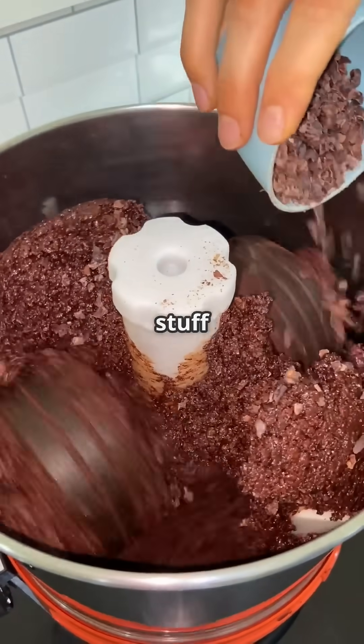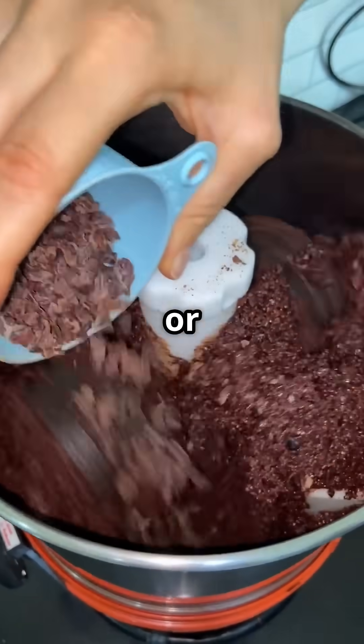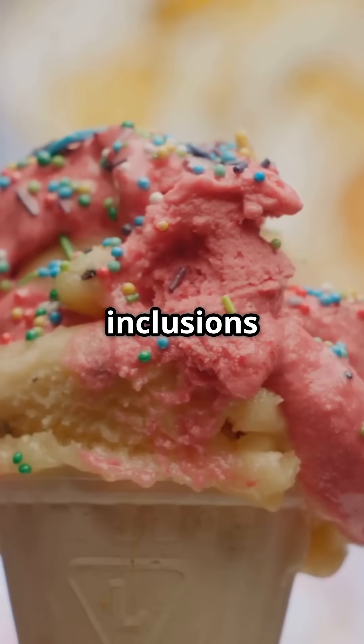Before it hardens, we add fun stuff like chocolate chips, cookie dough, or fruit pieces. These inclusions make every scoop a surprise.